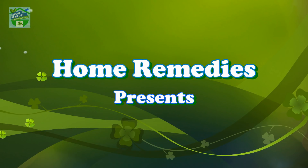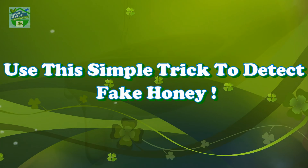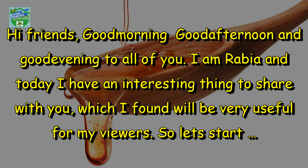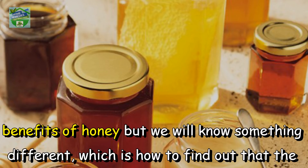Home remedies presents: use this simple trick to detect fake honey. Hi friends, good morning, good afternoon and good evening to all of you. I am Rabia, and today I have an interesting thing to share with you which I found will be very useful for my viewers. What requires your attention today is that I'm not going to talk about the countless benefits of honey, but something different.